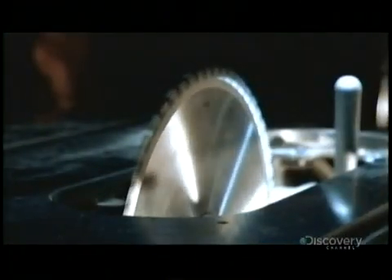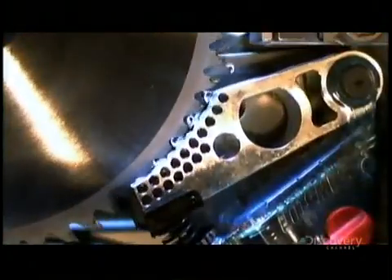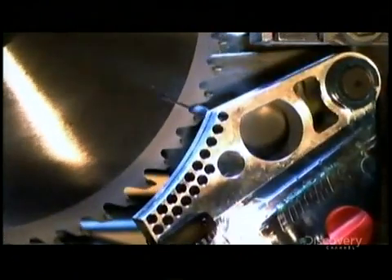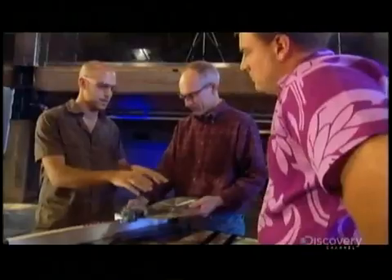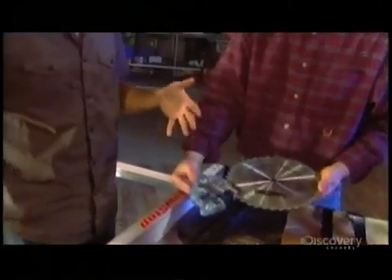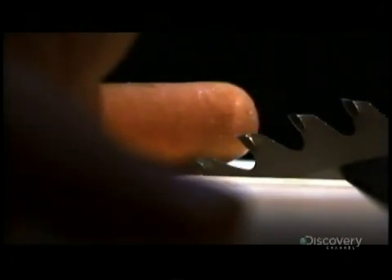The blade is rotating at about 5,000 RPM. It's forced to stop in one one-thousandth of a second. It saves a finger, but mangles the machine. You have so much momentum in here — you're decelerating something at like a thousand Gs, a thousand times the acceleration of gravity. Machine stops on a dime, or in this case, a franc.